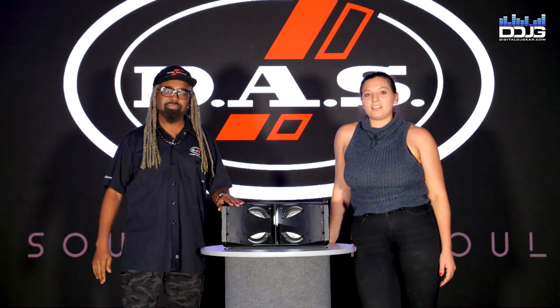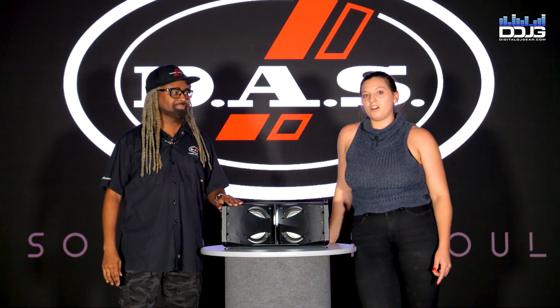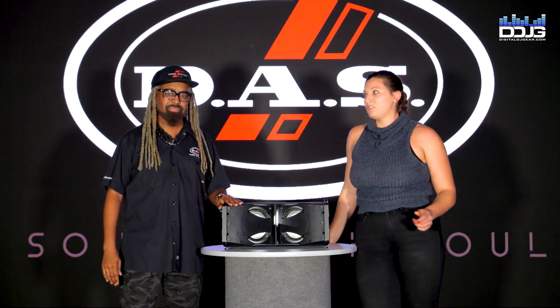I'm Chloe Decker from Music Liorz and Digital DJ Gear, here in Miami, Florida at the DOS Audio headquarters with Darren B-Side Young to talk about DOS's products. So Darren, what do we got here?